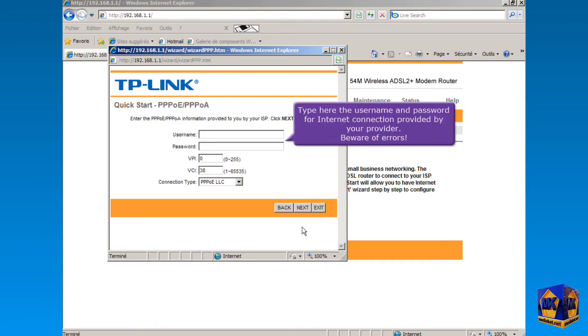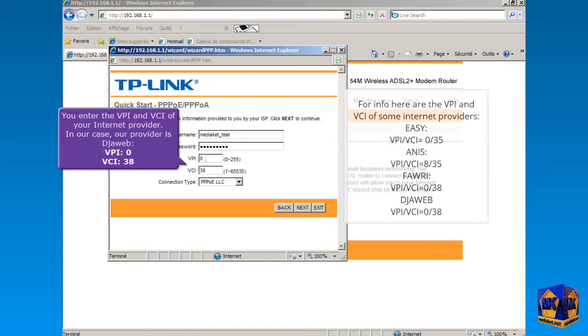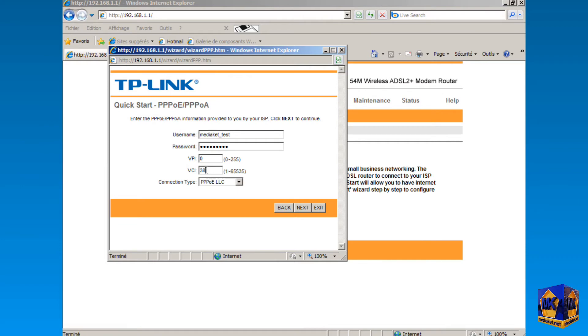Type here the username and password for the internet connection provided by your Internet Service Provider — beware of errors. Enter here the VPI and VCI of your ISP. In our case, our provider is Jweb, with VPI 0 and VCI 38. Leave the connection type as it is and click Next.